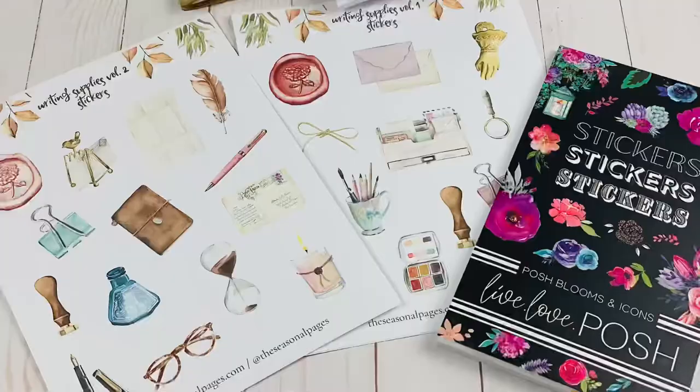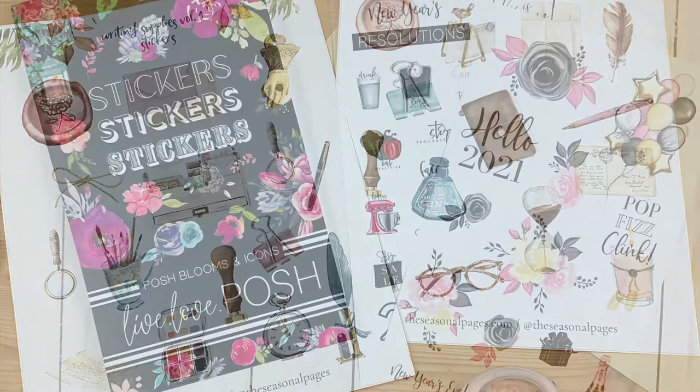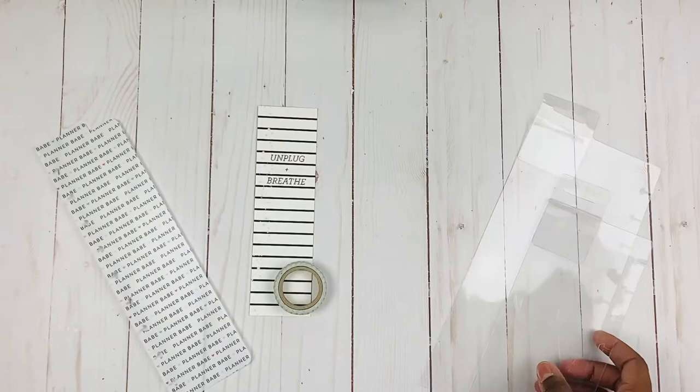Before we get started, I have to say thank you for these beautiful tools that I'm using to decorate my page markers today. Thank you Isla of The Seasonal Pages for the beautiful printables, and Jessica of Live Love Posh for this beautiful sticker book. Let's get started!